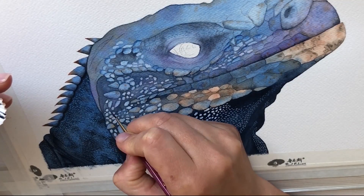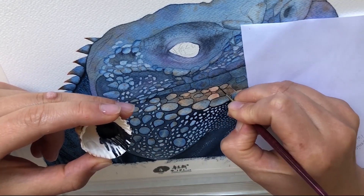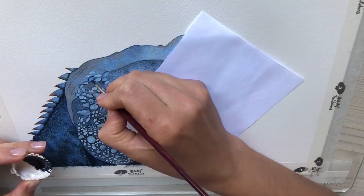I outlined the scales with my paints grey. You can also use a liner pen, but I thought that black would be too dark and I wanted to keep softer lines.